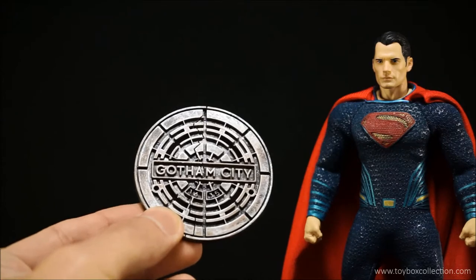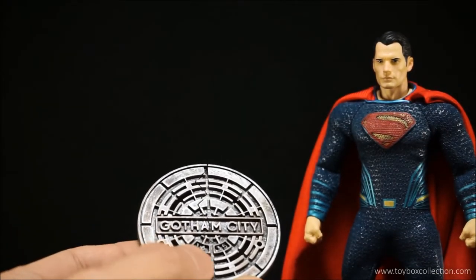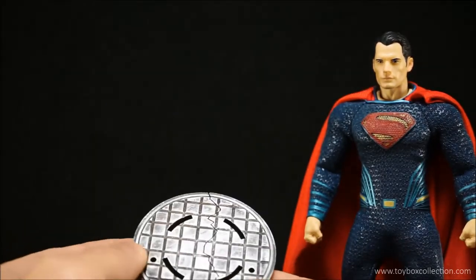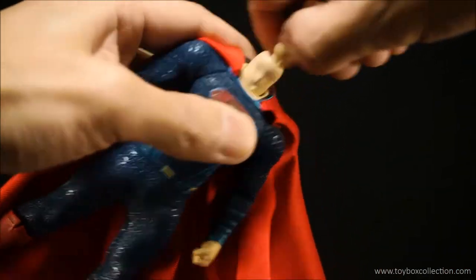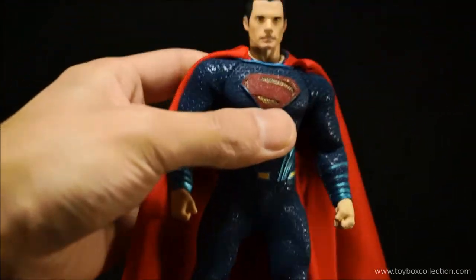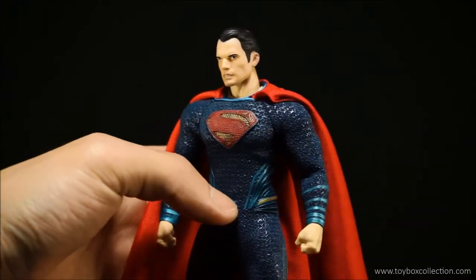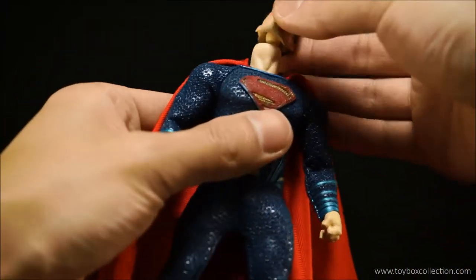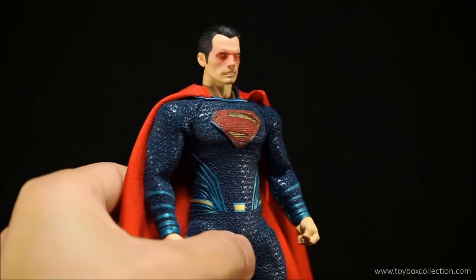Zooming in for a better look at the accessories — here is the manhole cover. It's got 'Gotham City 1635' designed into it and it looks really nice; even the back of it is textured. Now for a look at his optional heads — I'll just take this one off the figure. Here is his slightly more serious-looking face. Popping these heads on and off is relatively easy and they fit on the figure quite nicely. And here is his heat vision head.